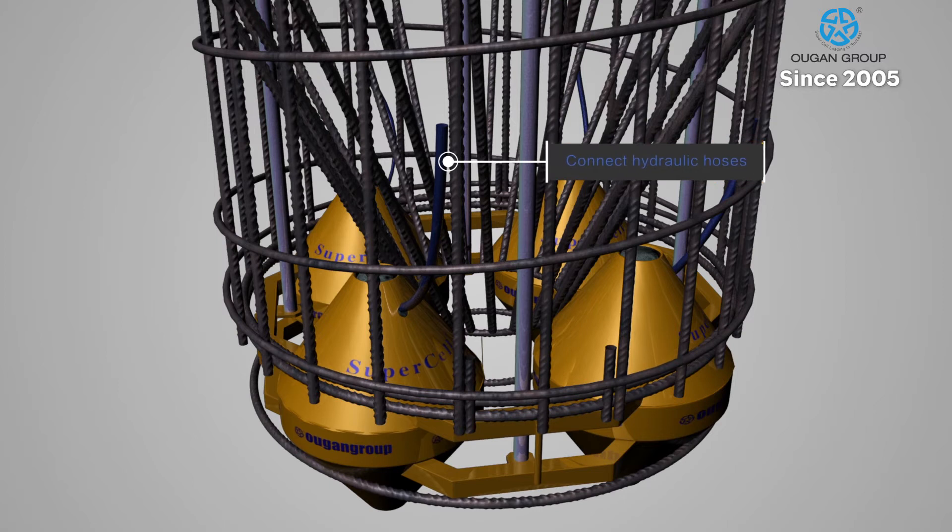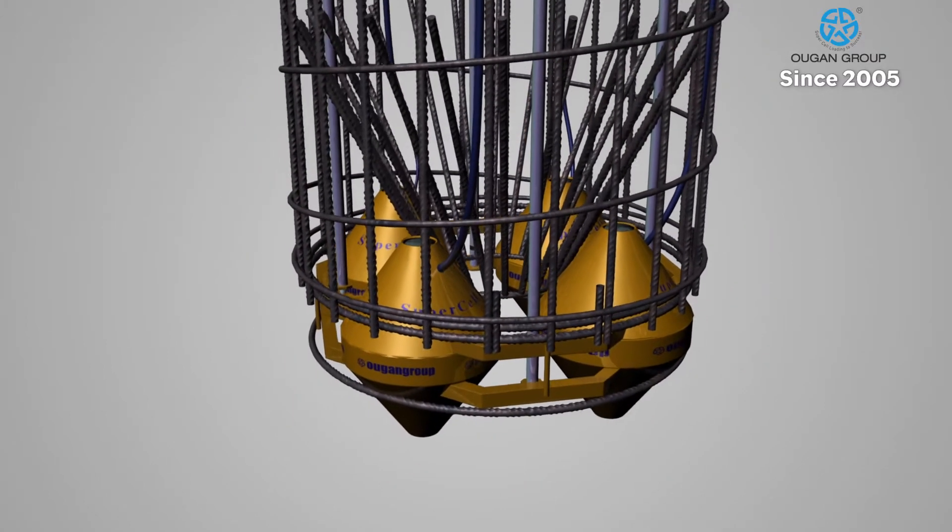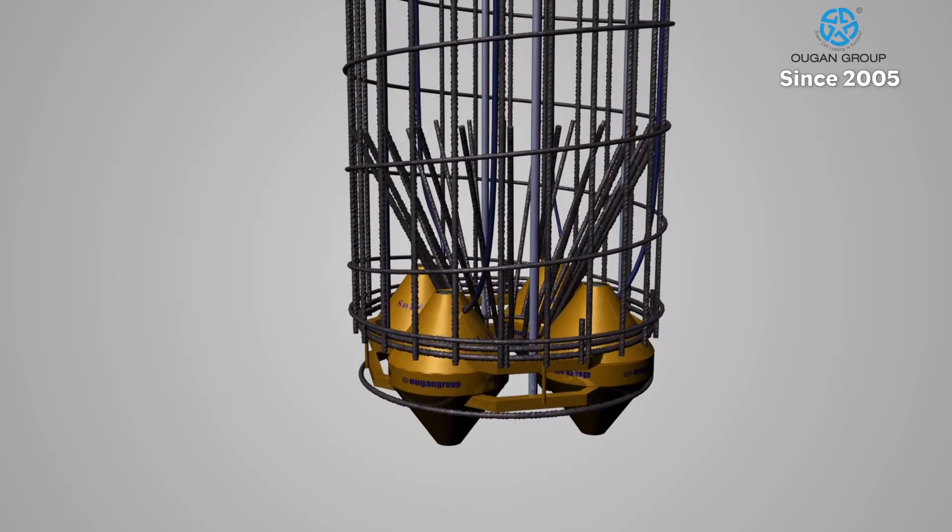Hydraulic hoses are attached to the supercell and the cage. These hoses can be filled and pressurized with oil or water, which is extremely useful for environmentally-sensitive projects like bridges.